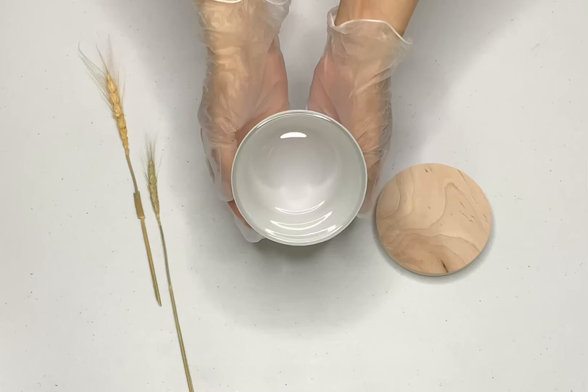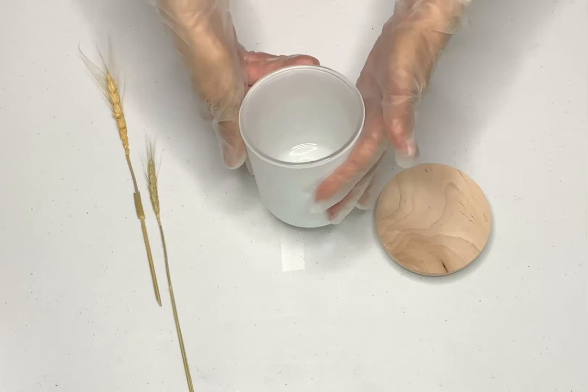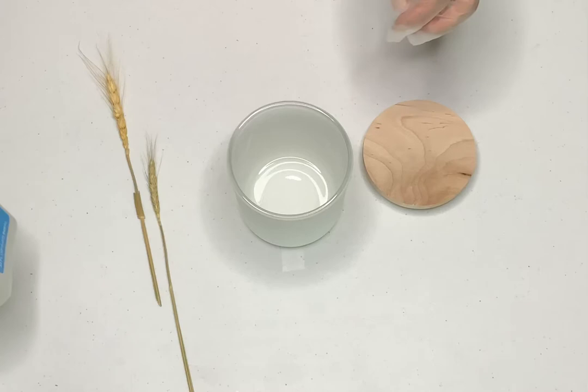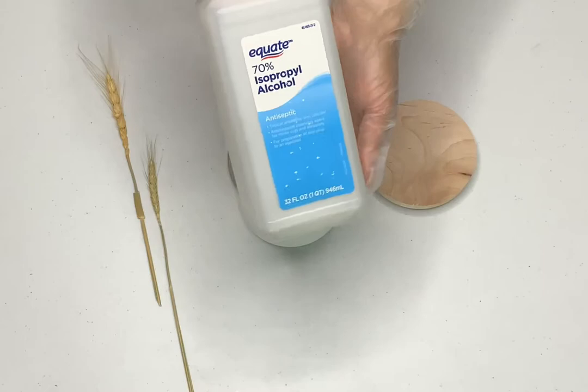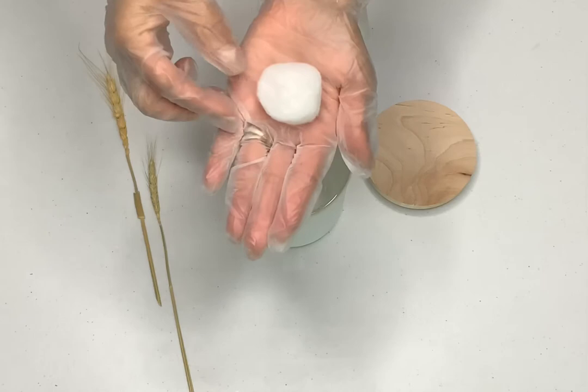Today I wanted to show you how I make my 100% all-natural soy wax candles using AguBlend's Soy10. I'm not using C3, I'm not using 464, I'm not using C6, I'm not using Parablend or anything like that. I'm specifically using Soy10 for this candle. I'm emphasizing that because if you don't have the Soy10 and you attempt to recreate this candle and it fails, it is because it's not the same wax. Unless you're using the AguBlend Soy10, it will not work.